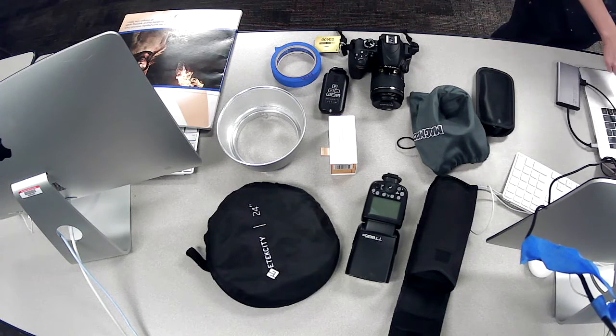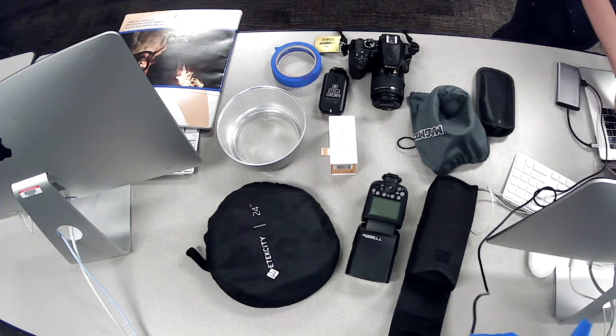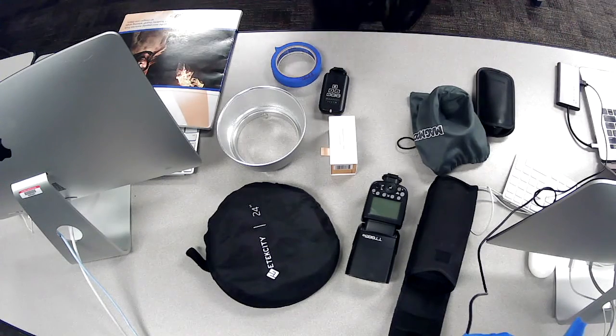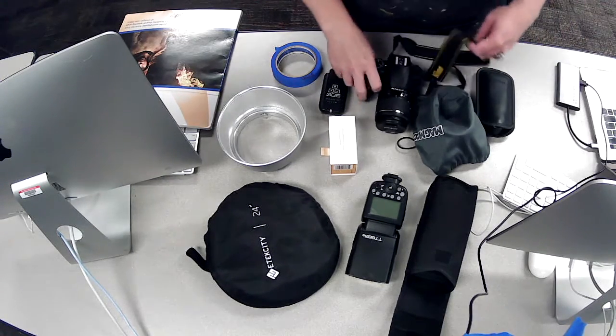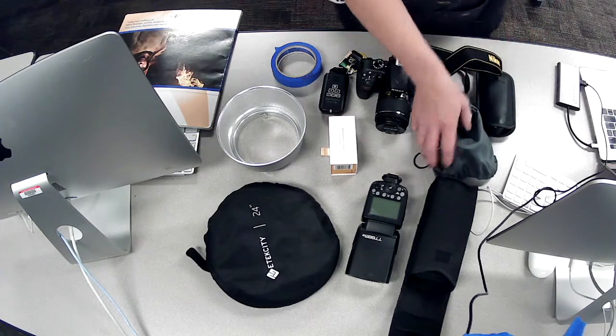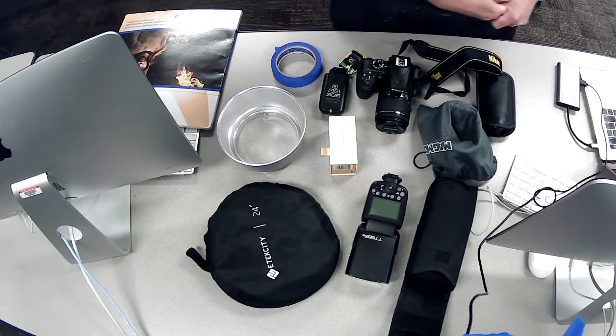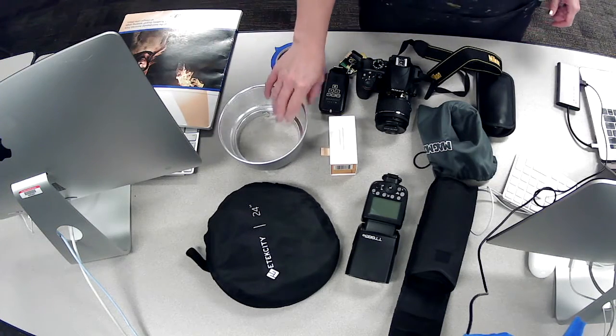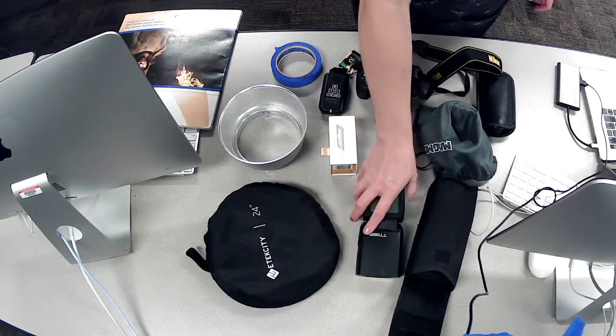I'm going to go over the equipment that we have in the studio space. When you guys get back here, we're going to be working in a more professional studio space with backdrops and props and gels and professional strobe lights and external flashes.